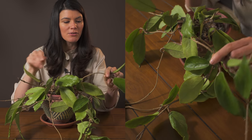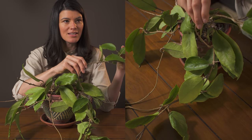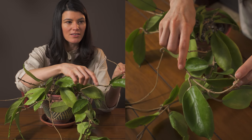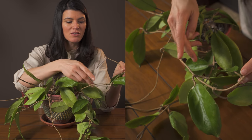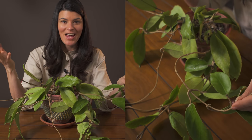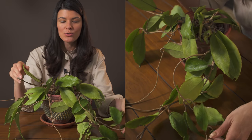You could already see here from these stems that this is a plant that is probably easily propagatable. You could see all these little adventitious nodes right here, so even if you clip one of these areas and stick that in water or a moist sphagnum, that's going to root up super quickly.